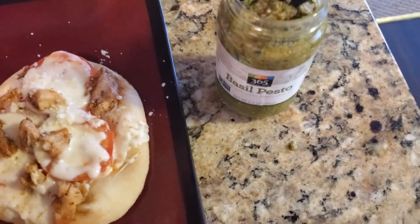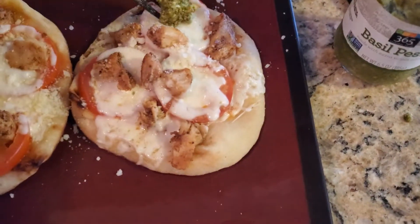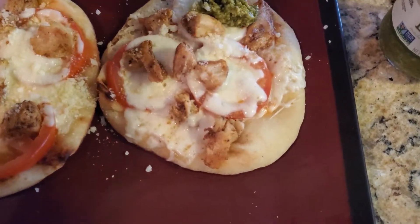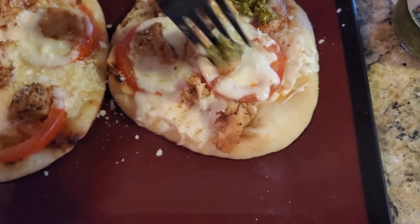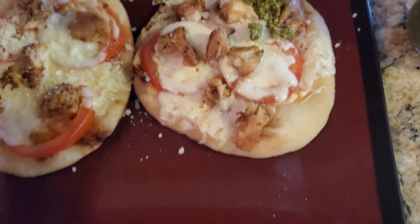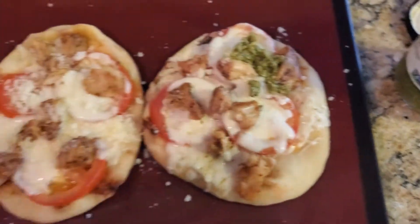So I'll finalize this — I'll just take some pesto and lightly hit it in some spots. You're going to want to do this on both sides, and then we're done with that.